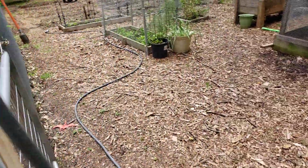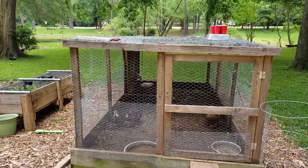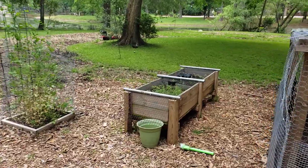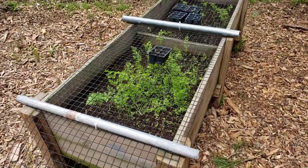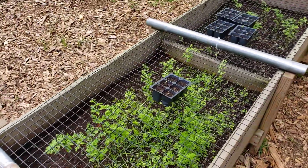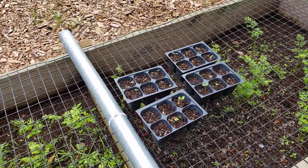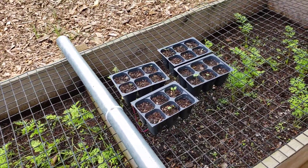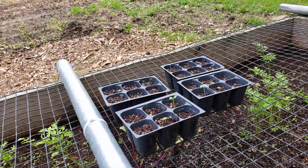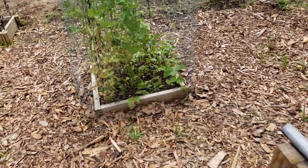I've got some more pepper starts going. There's some carrots out here that seem to be doing okay, and I think I finally got rid of the ants in this bed. There's some more seed starts — I'm doing more peppers and I think mustard greens, though I labeled them so I'll figure that out later if they actually grow.